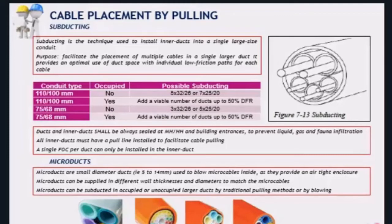Now we are going to talk about subducting. Large ducts cannot be used to directly install cables — they have to be subducted. STC uses two large conduit sizes: 110 mm and 75 mm. Depending on whether they are occupied, a different number of subducts can be installed inside. If a 110 mm duct is not occupied, we can install five 32 mm subducts or seven 25 mm outer diameter subducts. If occupied, only the viable number of ducts to achieve up to a 50% duct filling ratio. The same applies for 75 mm ducts.